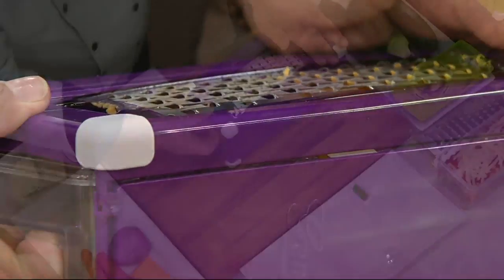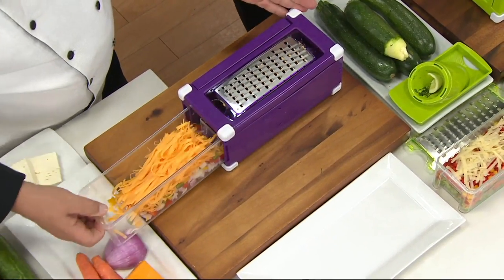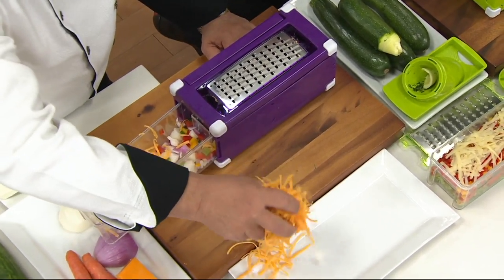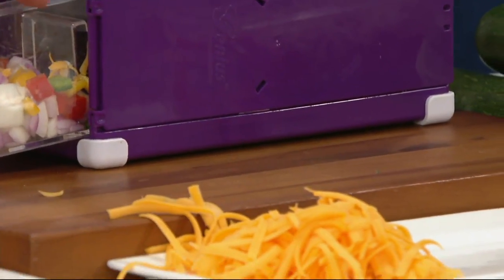I'll stop there for a quick second — that was, what, ten passes? Look at the volume that you get out of this machine. Isn't that crazy? It's just absolutely amazing.